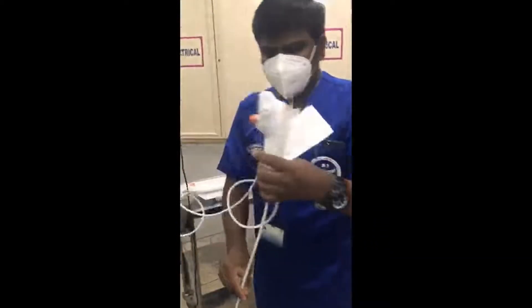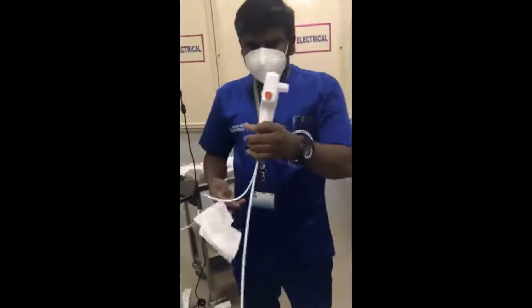Blue to blue - I attach it already. Now I take out the scope. This is the scope now.